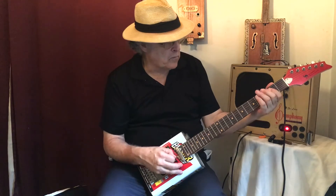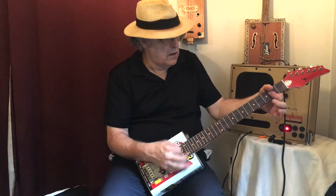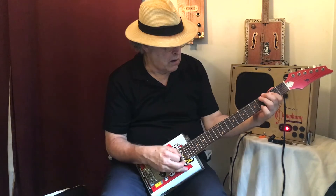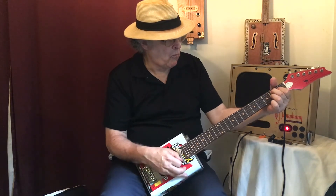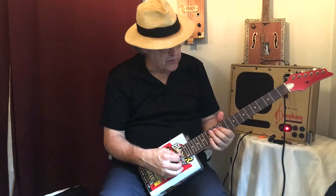This is the rhythm pickup coming up now. Got a nice full sound there. Let's try the treble pickup — should get a little more bite out of it. I can get a little break up there, that's what you want. It's got a nice crisp sound there. You can put it right in the middle position too and get some full sounds out of it.